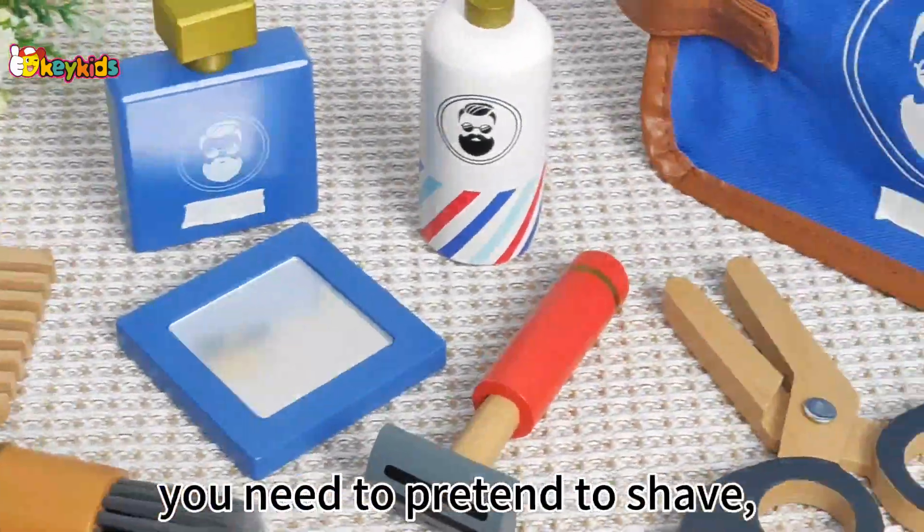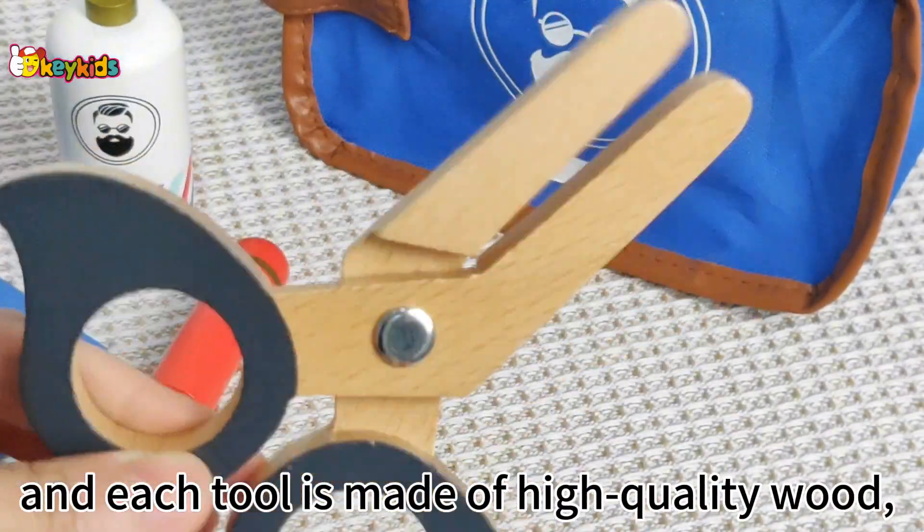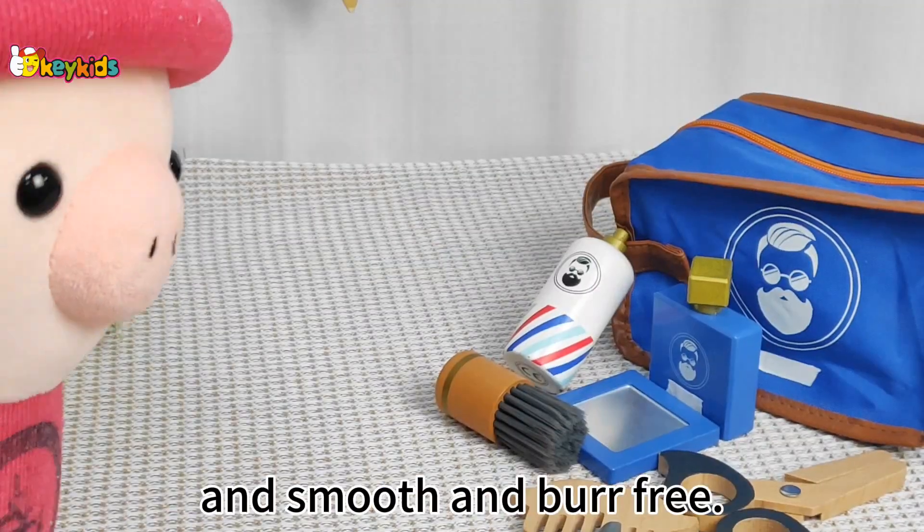It includes everything you need to pretend to shave, and each tool is made of high-quality wood, non-toxic paint, and smooth and burr-free.